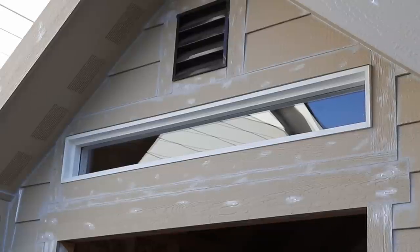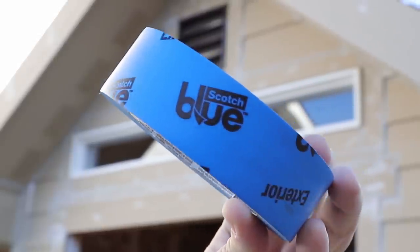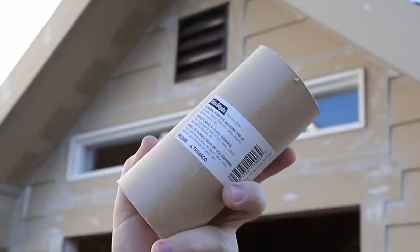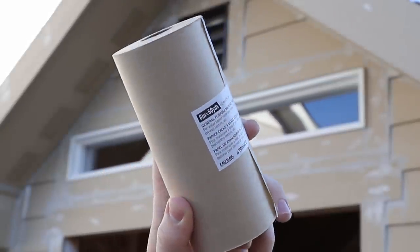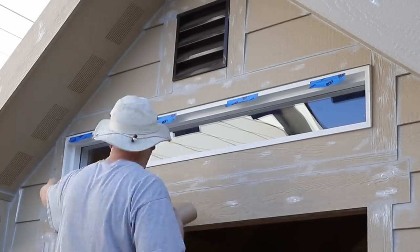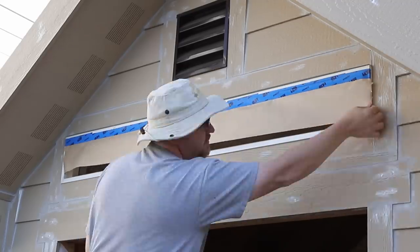This process actually starts with the windows. I don't want to put any paint on the windows at all, so I'm going to start by masking them off using this blue painter's tape that's exterior rated and also some masking paper. You can pick this up at a painting supply store or at your local big box store. I just carefully put up some tape so that I could hang some paper to block off any paint from getting on the glass.